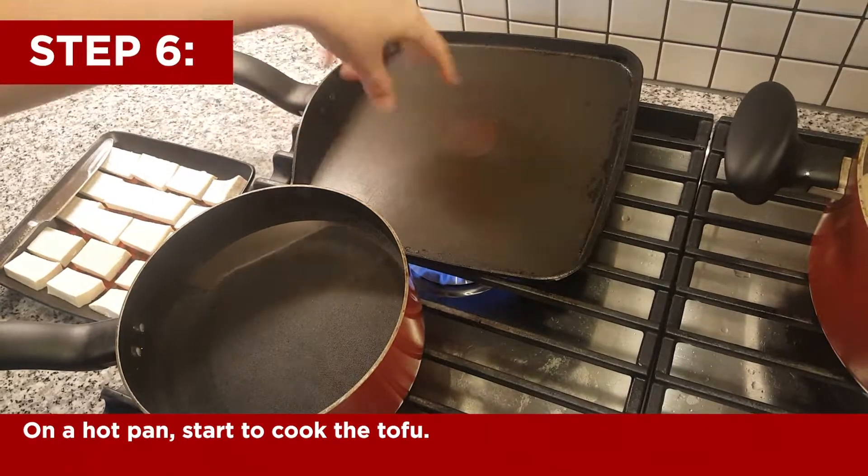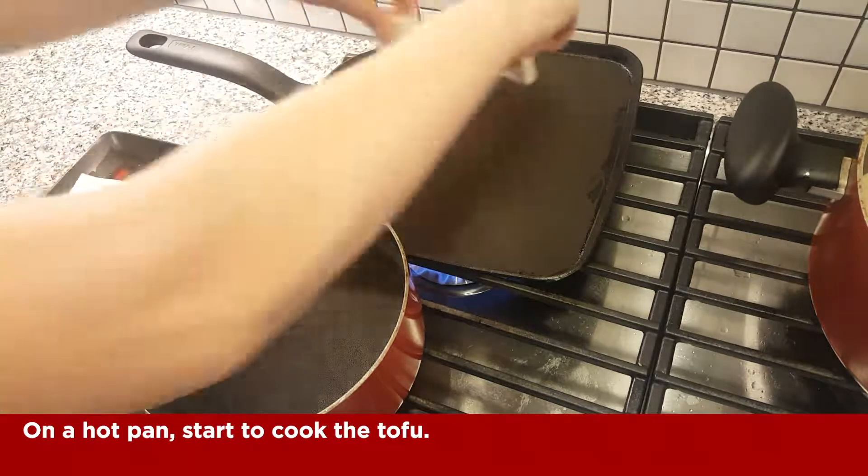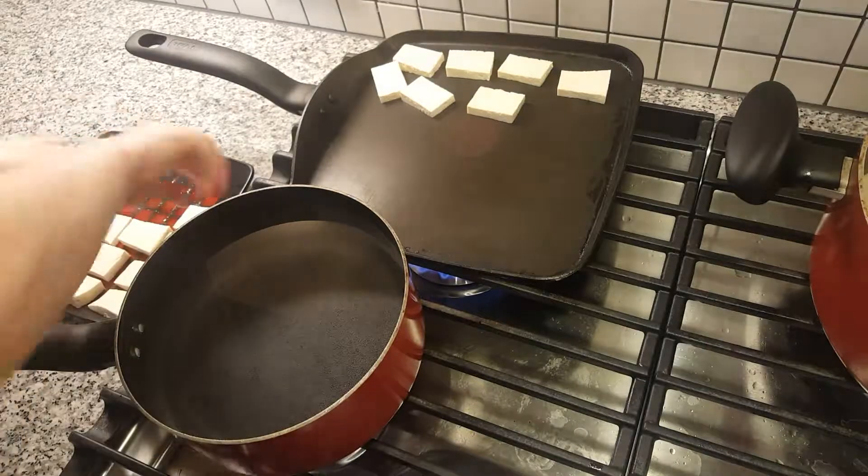Once your pan is hot, go ahead and start cooking the tofu. You do this to your liking — I like mine crispy, so I'm gonna cook them probably five minutes on each side.